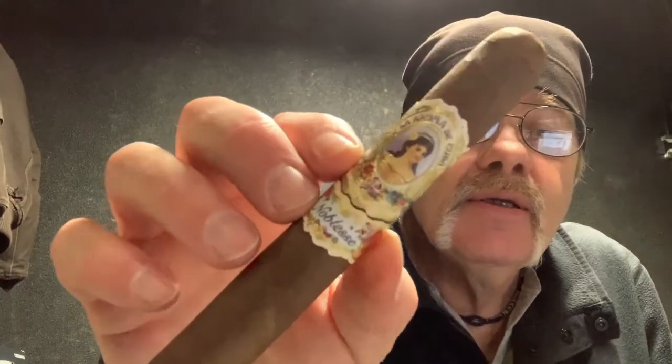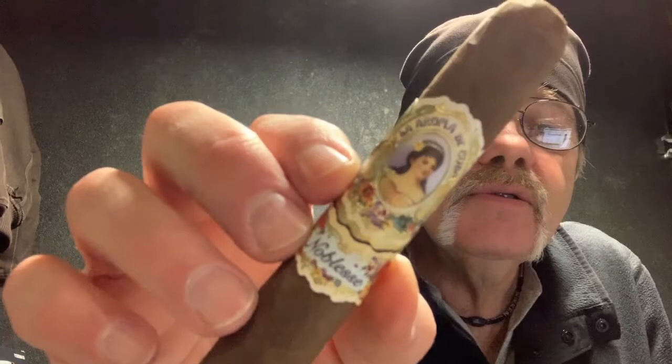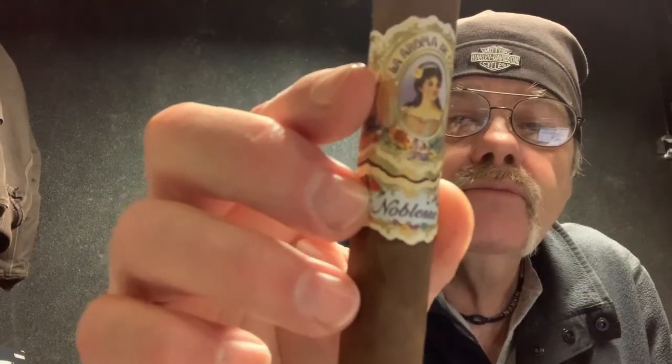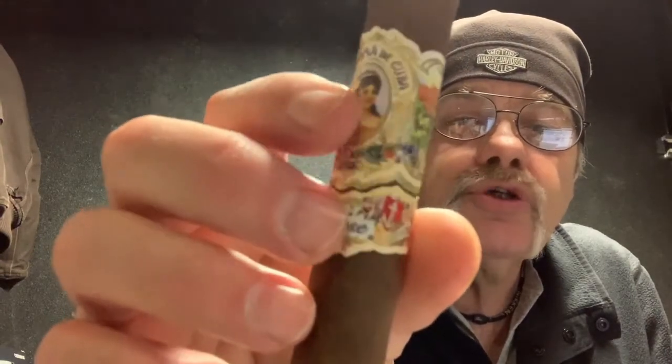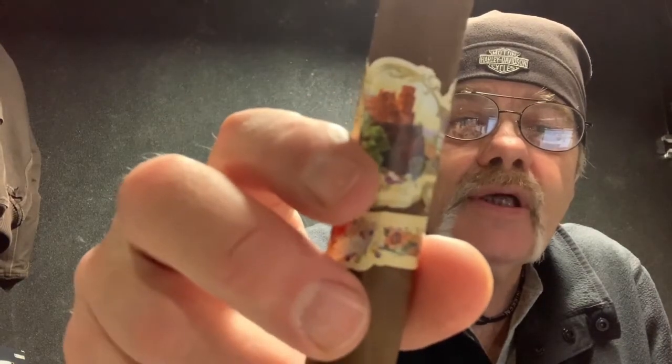Hey, Cigar Pals. Today, La Aroma de Cuba Nobilis. This is from Ashton, and it's manufactured by the Pepín García factory in Nicaragua.